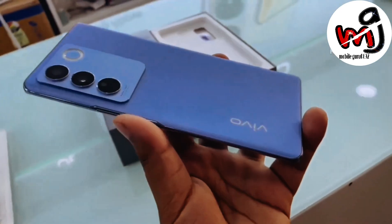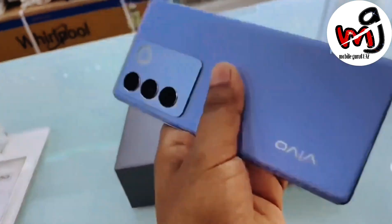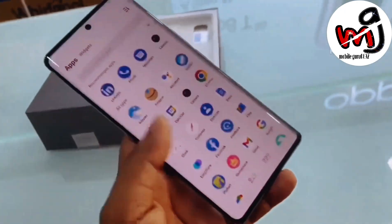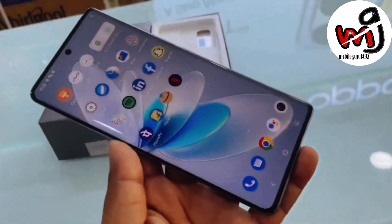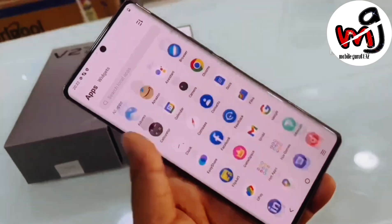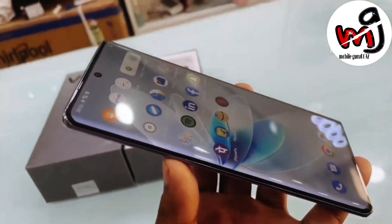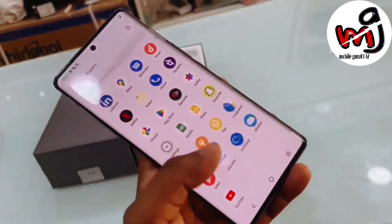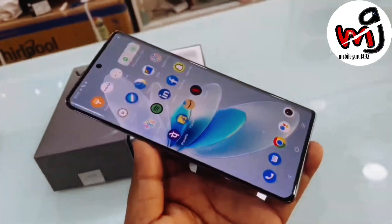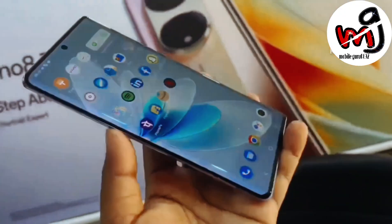In hand it feels very good — curved screen and curved back, not slippery. It's a big phone but in-hand feel is good. The display is very nice — beautiful screen. Screen-to-body ratio is very good because the side bezels are very thin. It's a curved screen with nearly non-existent bezels. On the top is a very thin center punch hole — this is nearly all screen at 93% screen-to-body ratio. Display is 6.78 inch, 120Hz Full HD AMOLED, with 360Hz touch sampling rate and HDR10 support.